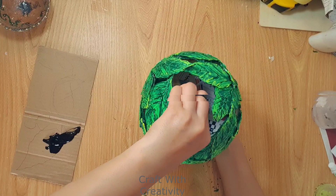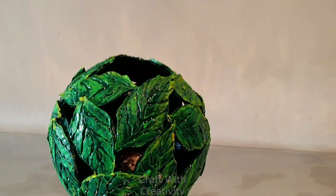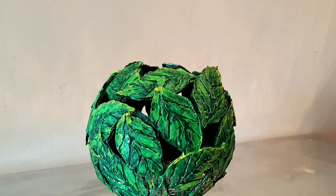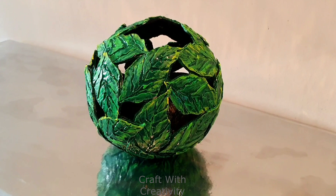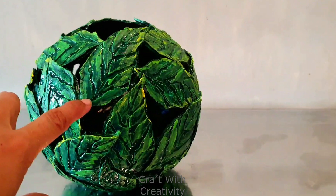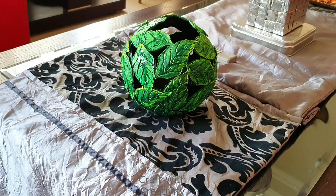You can use battery candles inside to display it at home — not real ones, just battery-operated ones. Here we are done. The texture was really eye-catching and it looked like realistic leaves. I hope you like the video. Thank you so much for watching — keep subscribing, keep sharing, keep supporting. I'm bringing more sculpture ideas and bowls like this soon. Thank you and bye for now!